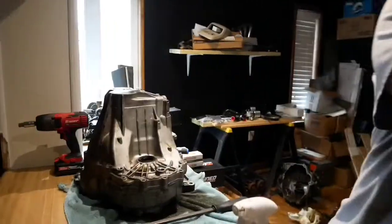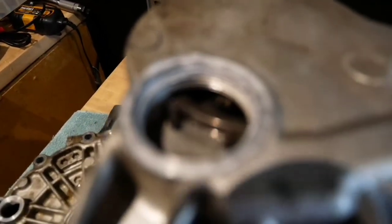I don't know if you heard that or not, but that little thud was the sound of the shaft falling down.